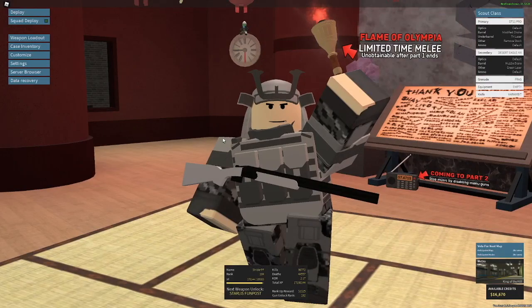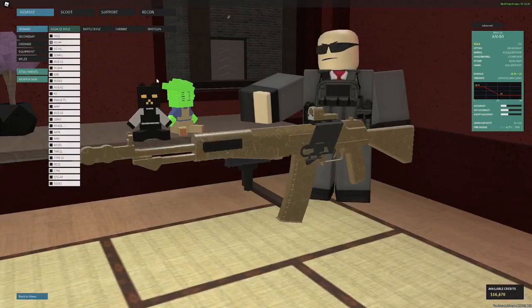Hello gamers! Today I'm going to be showing you the best setup for the AN-94 assault rifle in Phantom Forces. The AN-94 is a gun I've used quite a bit. Unlike some starter guns like the MP4-12 Rex, I actually have a pretty good setup on this already, but I'll show you my setup and some attachment options.